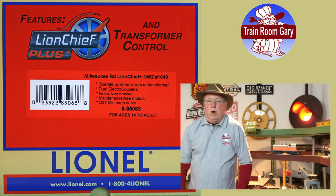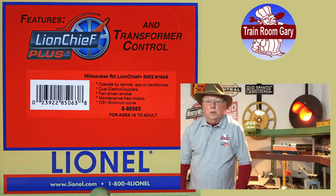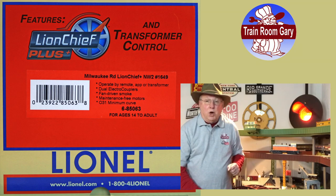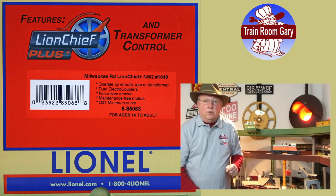I'm Train Room Gary and welcome to my YouTube channel. Today I'll be running Lionel's new Lion Chief Plus locomotive, the Yard Switcher SW2. I found some things wrong with this locomotive, so stay tuned. I'll point out what I found wrong. It's all aboard for a model train adventure with Train Room Gary.